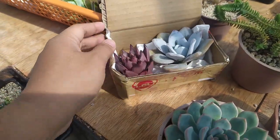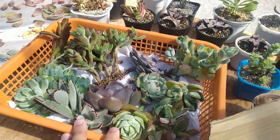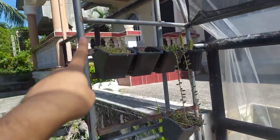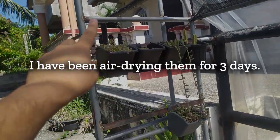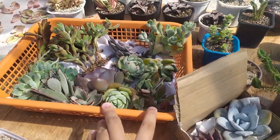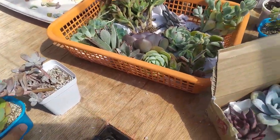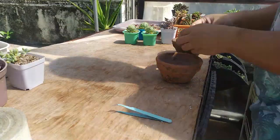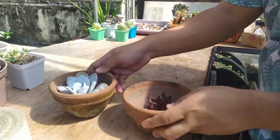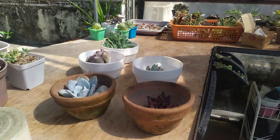I'm going to be showing you the plants that I recently purchased. These are the new plants I have — my lawy, my romeo, and this fuzzy succulent. I've been acclimating them at the balcony, but I wanted to give them more sun so I moved them here. Now I'm going to be choosing the pots for them and later on I'll show you how I make my potting mix.